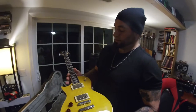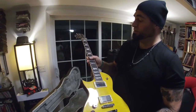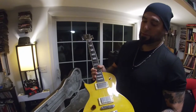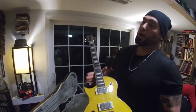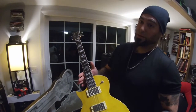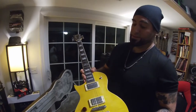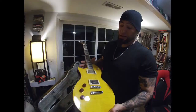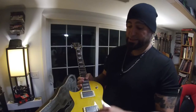This guitar does need a fret level. I'll go through, polish and level them up a little bit, and we'll cover the reasons why. And here's the thing — your $3,000 guitar still needs a fret level and your $100 guitar still needs a fret level. It's not that there's anything wrong with the guitar; it's just part of how they build guitars.